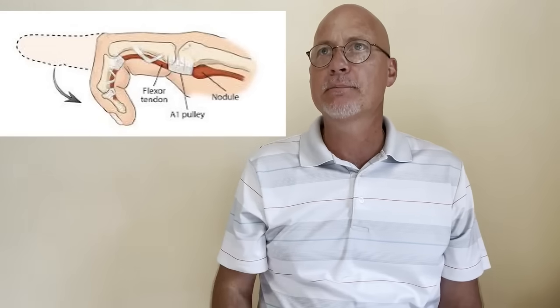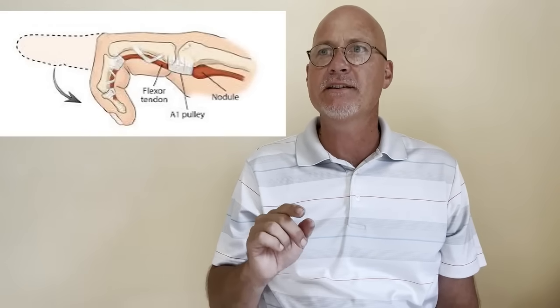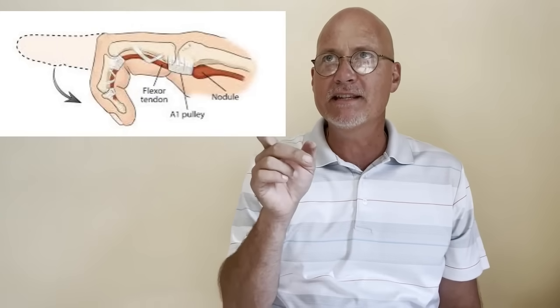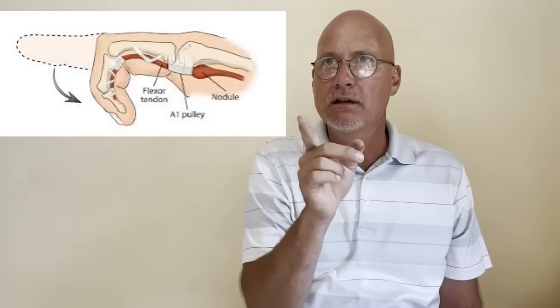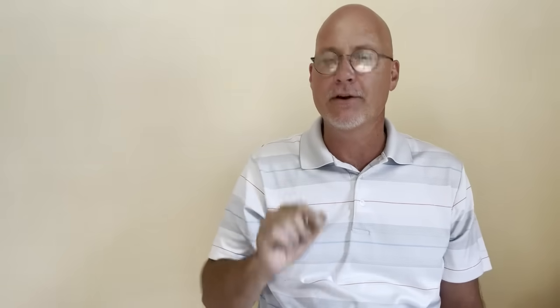Trigger finger is actually a fairly common problem that involves the tendons in your fingers as well as some connective tissues. Take a look at this picture up here. This is showing a tendon that has become swollen, and at the spot where the tendon is supposed to be moving under that other tissue, it gets caught there.